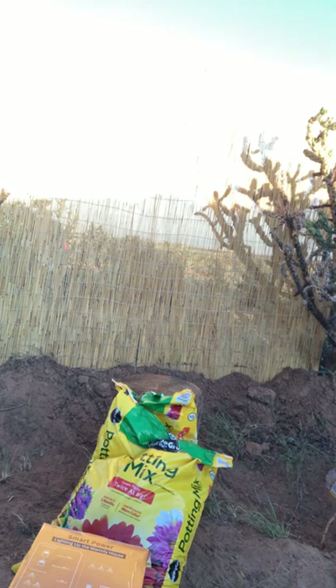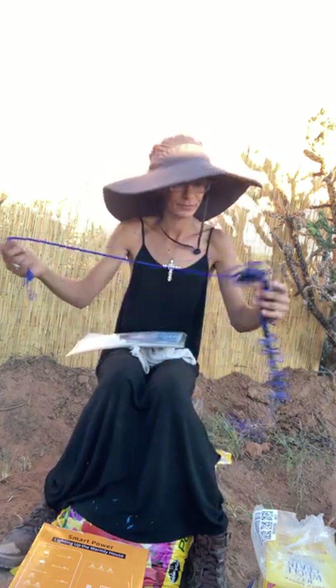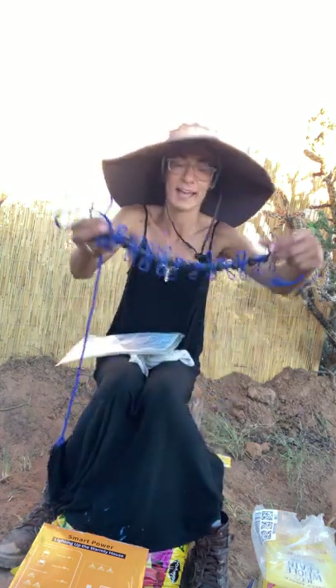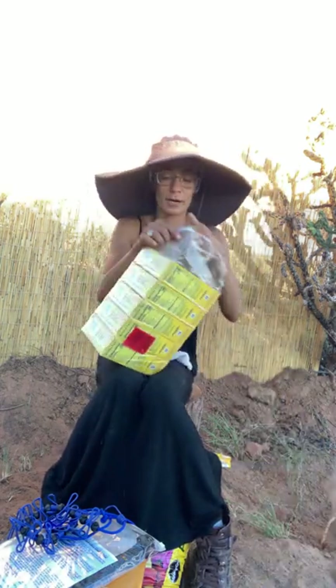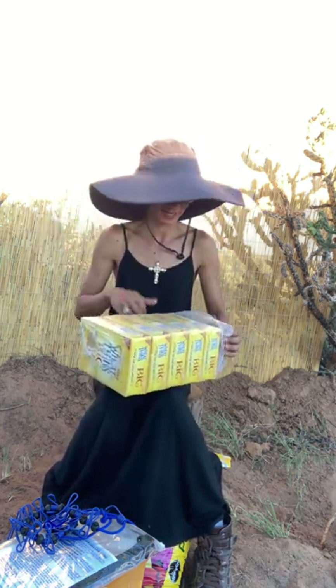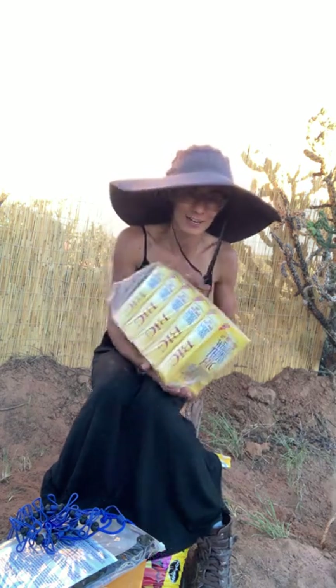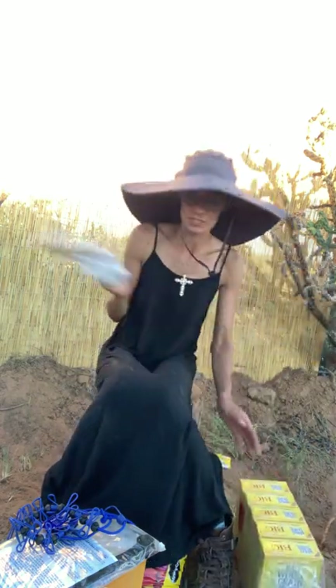I got a wash bag — this is a bag where you can wash your clothes in. Thank you so much for sending that. I also got a clothesline that already has the clothespins attached, which is really cool, so I'll have an extra clothesline. The one I made is great but it's made from old wire and has gotten some rust on it. And thank you so much — I also got some crackers. I really appreciate it.